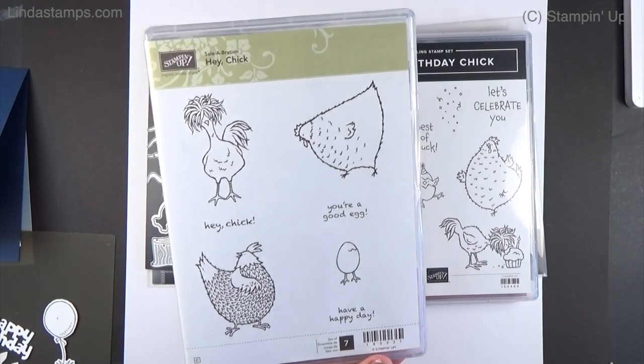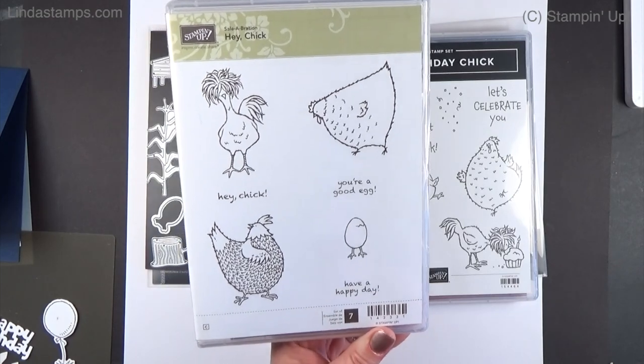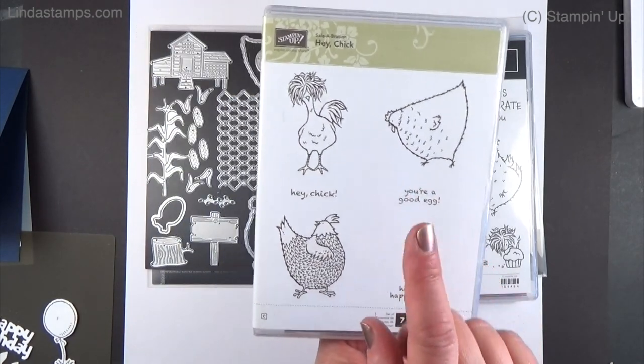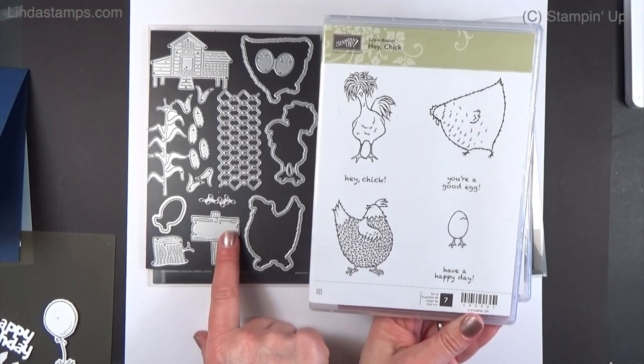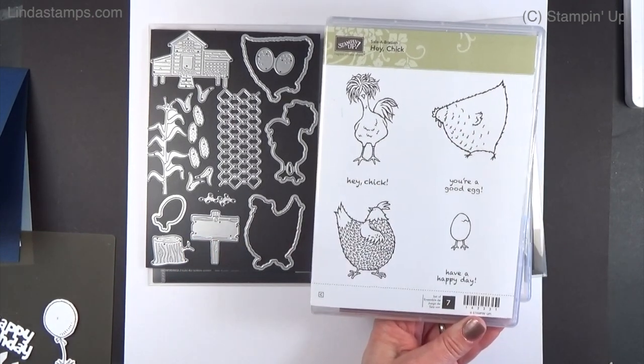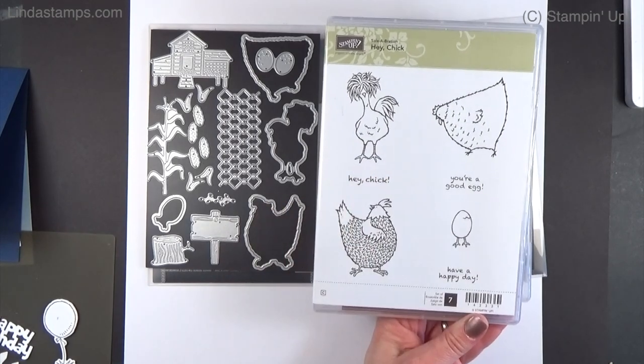If you've been around with Stampin' Up for a while, you probably earned this cutie free. They're going to bring back the stamp set plus make some dies for it, which is really fun. Even if you already have this one, you can get the dies separately, or if you're new to Stampin' Up, you can get both as a bundle.